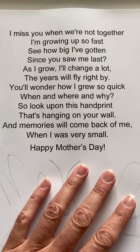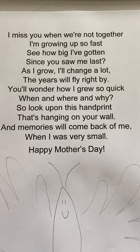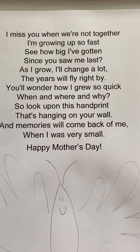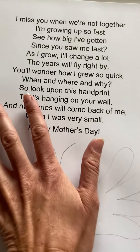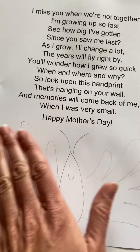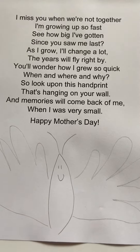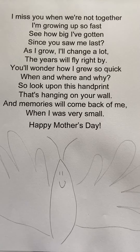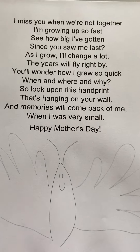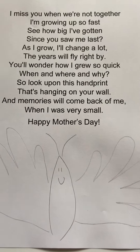Sometimes I put a picture of the student from the beginning of the year to the end, so you can see how much they've grown. And then I always do the handprints. I'll trace the student's handprints, or I'll paint them, whatever the student's comfortable with. And then we do the two handprints here and here, and then I'll add like a butterfly detail in the middle.